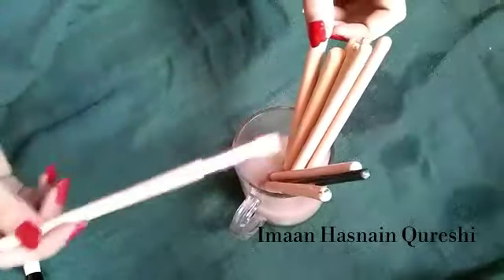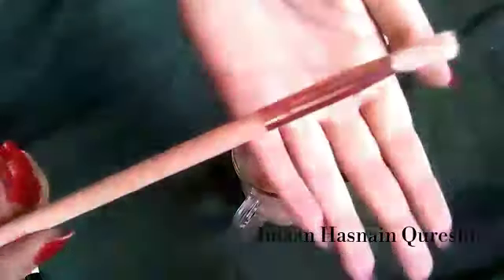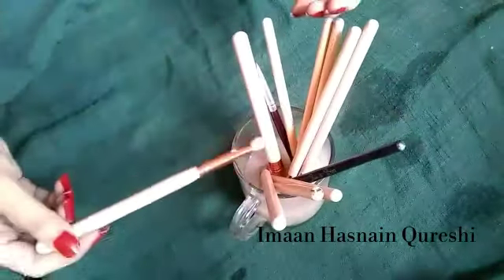After 20 minutes, I checked my brushes. They are very clean. This is the best way for them. I don't have time to wash them with a single brush.